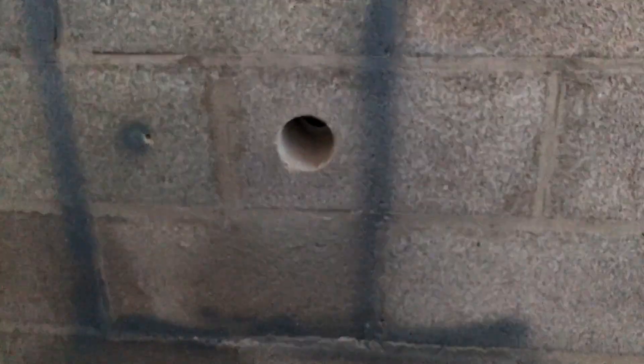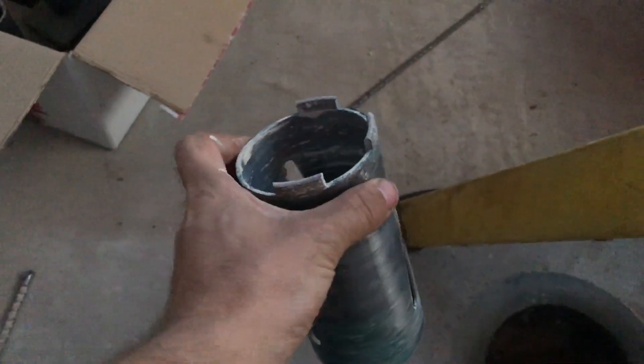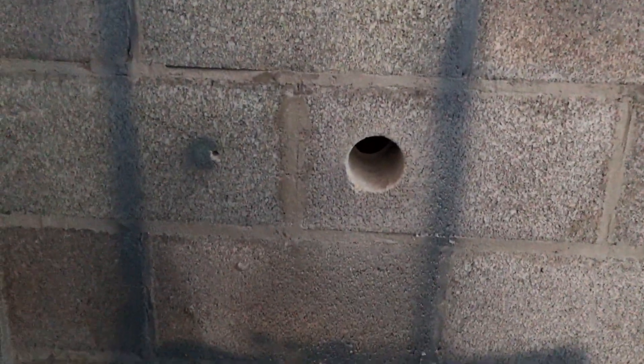So I've got the first one drilled. It's taken a good couple of hours to get that one done, so I think it's going to be maybe a couple of holes a night. I've already lost a tooth off the core, so yeah, not going the best with these holes already. But we'll see how we go.